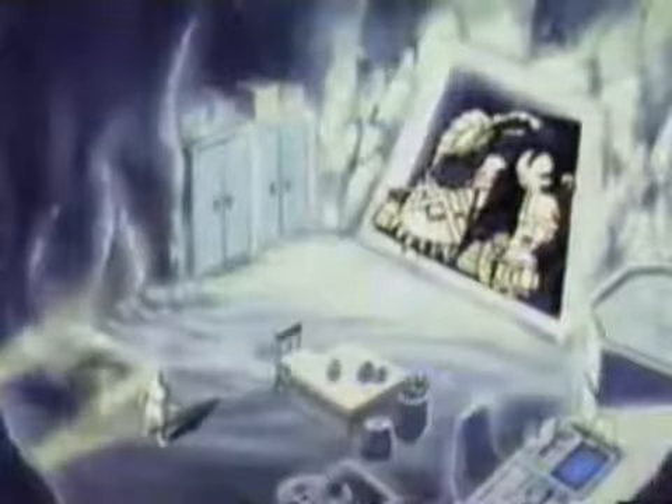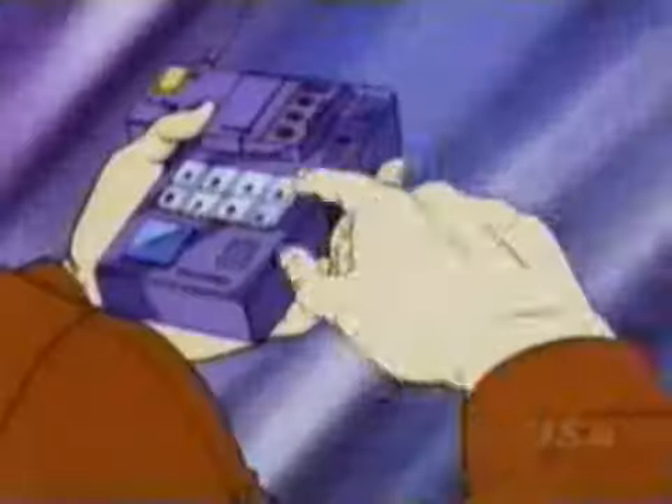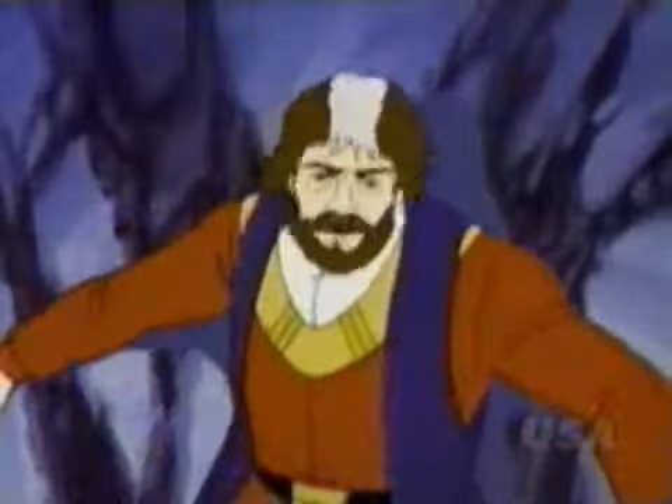So, would you rather have that VHS quality, or would you rather have this? Here are the opening titles to Jace and the Wheeled Warriors — I know you've been waiting for it, check it out.